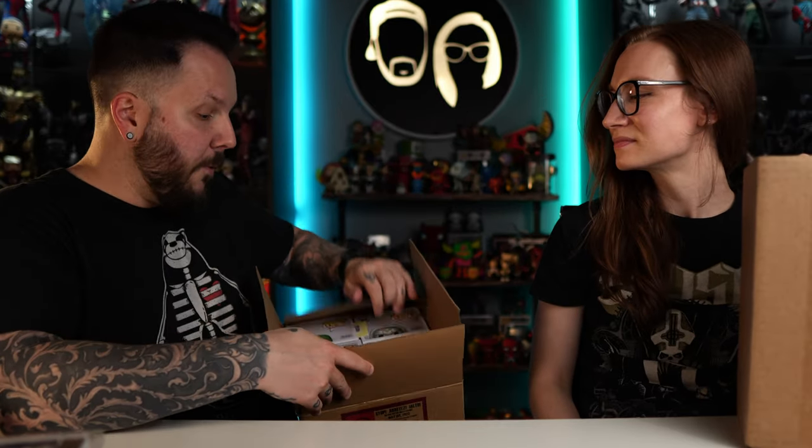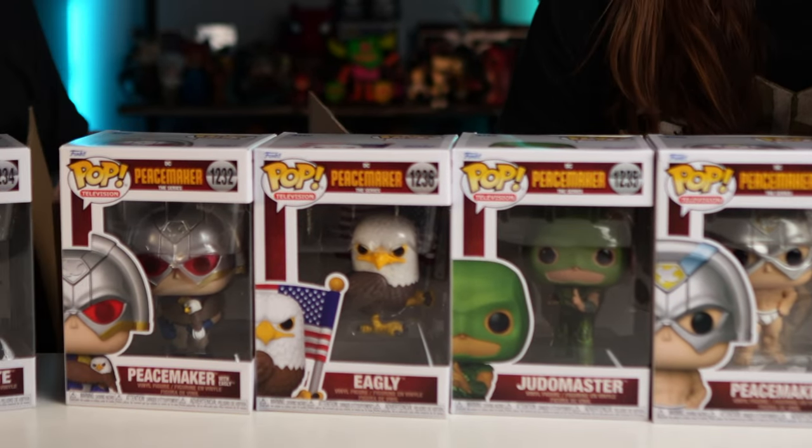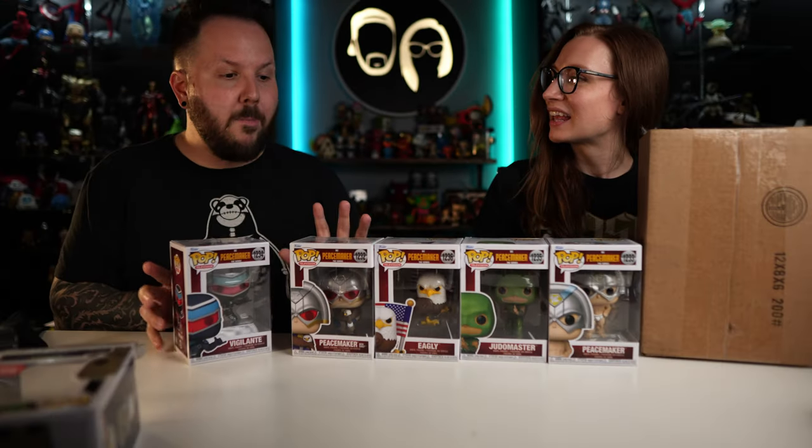I have a box from our friends over at PoppingOffToys.com. If you haven't been there, head over now and check out everything they have in stock — Funko Sodas, Funko Pops, all sorts of stuff. The box I just received has all of the Peacemaker Funko Pops. We got Peacemaker in his underpants, Judo Master, Eagly that isn't flocked, Peacemaker with Eagly hugging him, and Vigilante — probably my favorite character from the entire TV show. Vigilante is sort of like a Deadpool kind of character, hardcore violent but funny and quippy.